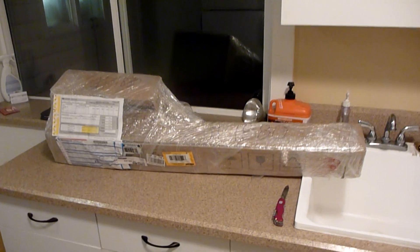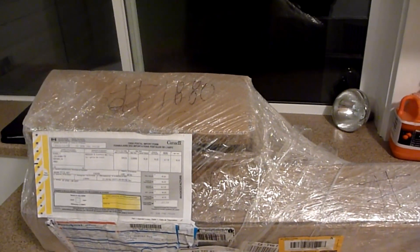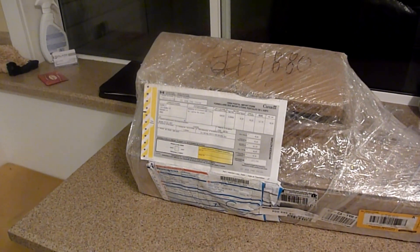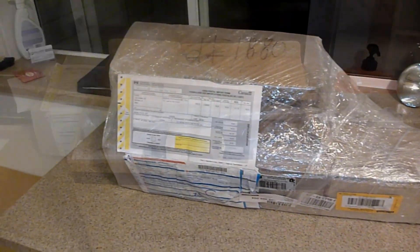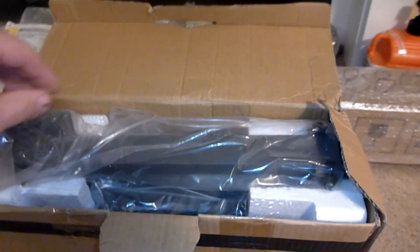I got a package in the mail today all the way from Singapore, arrived this afternoon. It only took about a week to get here, which I'm thrilled about. This is my new DRO — digital readout — for the milling machine. Going to unpack it here, see that everything's okay. It'll be the weekend before I actually get out there to install it, but yeah, pretty excited. Let's take a look inside. First box — this is the DRO itself. I got this from Singapore.